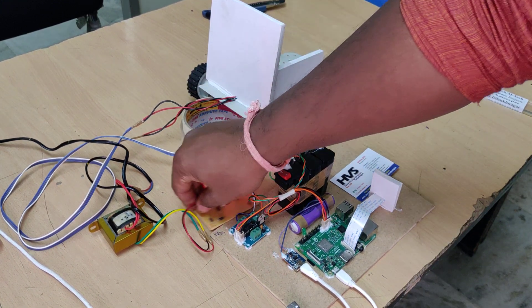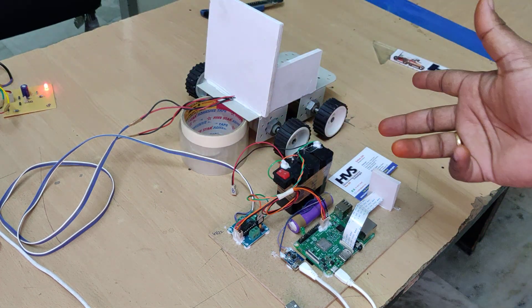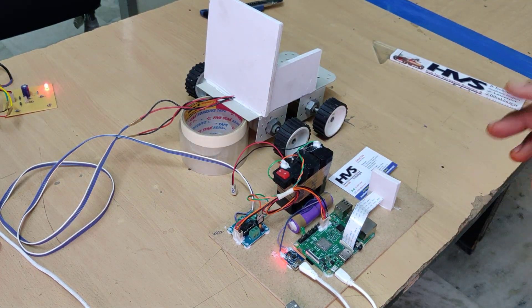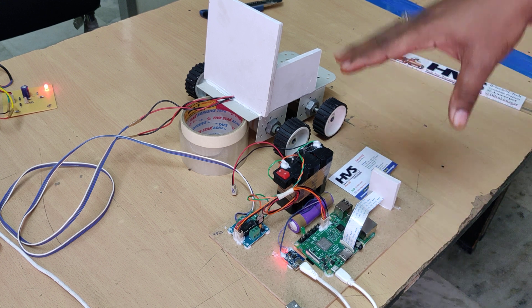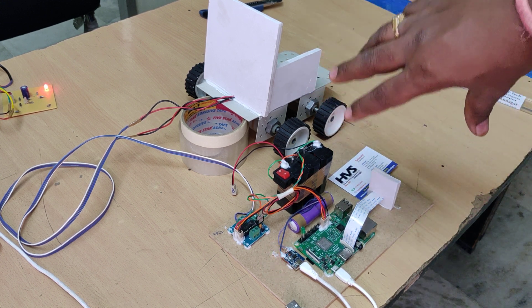We are controlling the wheelchair in three directions: forward, left, and right. If you want to go backward, continuously turn right or continuously turn left until you achieve the backward direction.